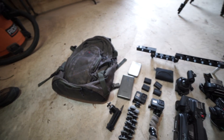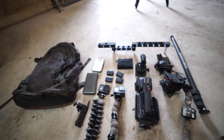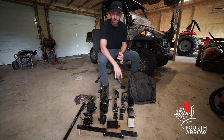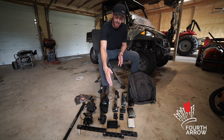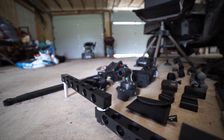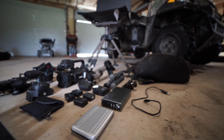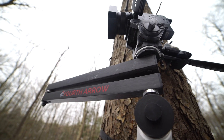On the bottom we've got the new 3.0 shoulder and base and the third arm from 4th Arrow, our fluid head, our main camera. We always run two second angles — two GoPro Hero 8s — plus extra batteries for the camera, wireless mics, external batteries to charge, and SD cards.